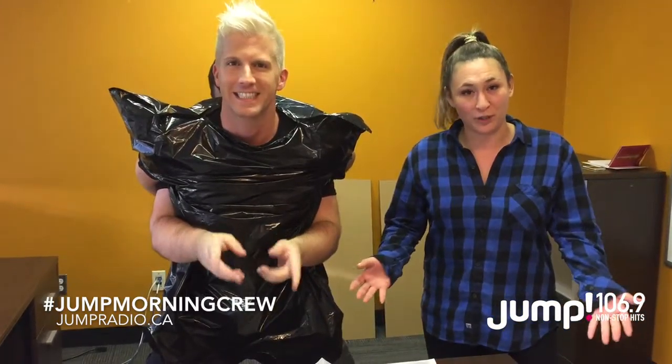Hello! Happy Halloween! Woohoo! It's the Jump Morning Crew and of course every holiday we give you a Jump Morning Crew how-to, and this time we're doing makeup — Halloween makeup. What's going to be the most popular Halloween costume this year? The Joker! Thanks to Suicide Squad.